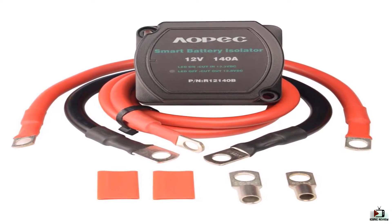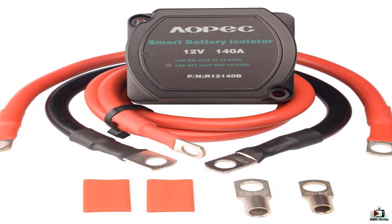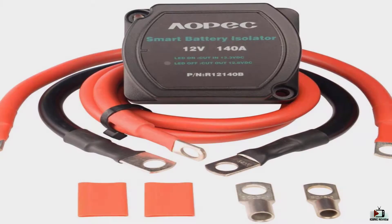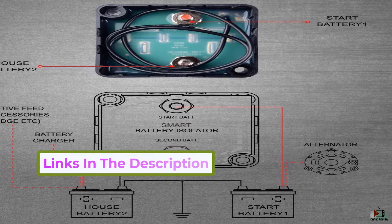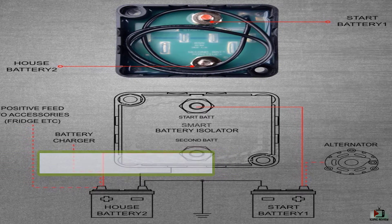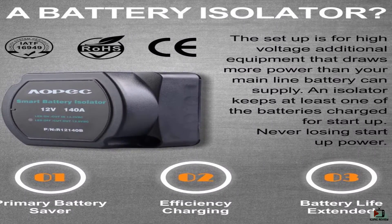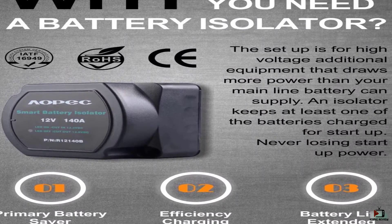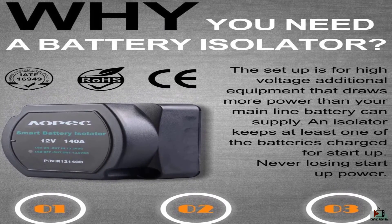They even throw in a couple pieces of shrink tubing to seal your terminals. It is constructed with resilient housing to guard it from the climate. AOPEC Battery maintains a connection with both batteries at the time of charging while disconnects during isolation. It comes with primary battery priority charging, which prevents the discharge of the battery and lengthens its life at the time of shut off of your vehicle's engine. This certainly reduces the chances of suffering from a flat starter battery.